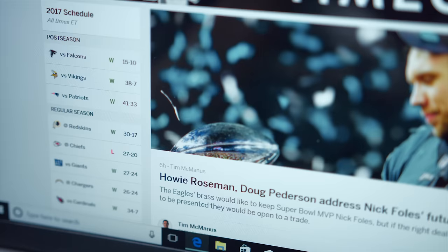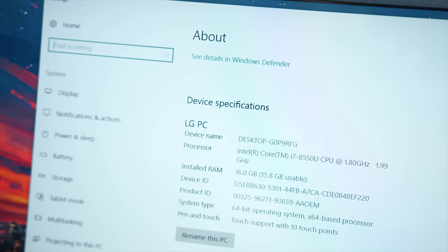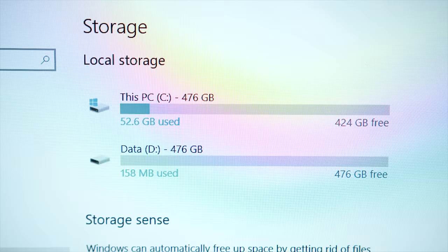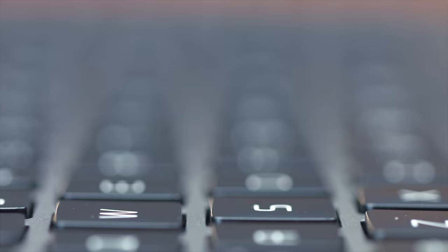Saving the best for last, let's talk specs. Inside, the CPU is an 8th gen Intel i7-8550U at 1.8 gigahertz, but can be overclocked to 4 gigahertz, putting it up there with newer higher-end CPUs on the market. For memory, we have 16 gigs of RAM. And for storage, we're rocking two 512 gigabyte M.2 SSDs for one terabyte of blazing fast M.2 storage. So with all things considered, this is a beast of a laptop packed into a very small, thin, lightweight body.